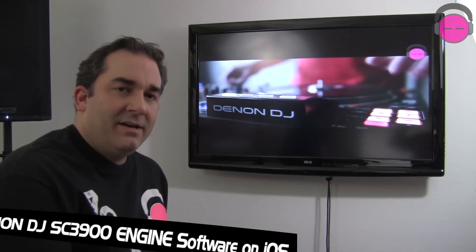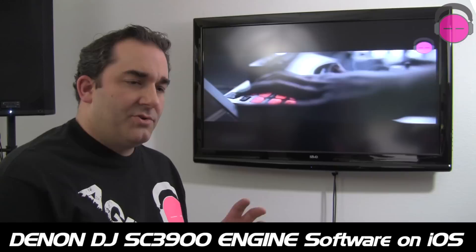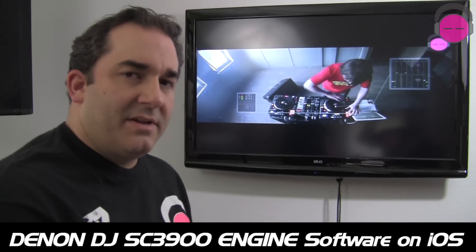What we're going to cover today is how they use their Engine music management software, which runs on a PC or a Mac, and how they use that software to prepare your music for the ability to play off of a USB thumb drive, a USB hard drive, and their connectivity with an iPad, which is kind of amazing.